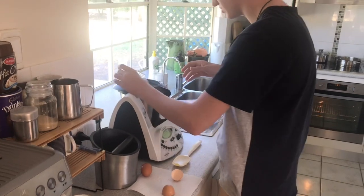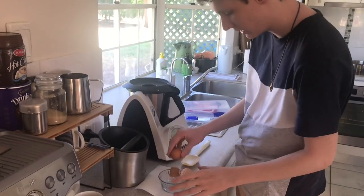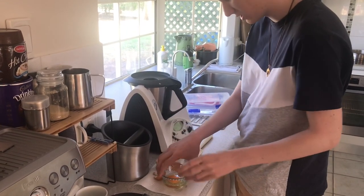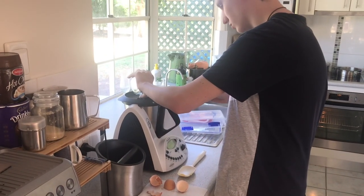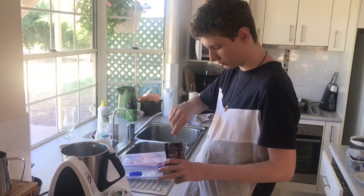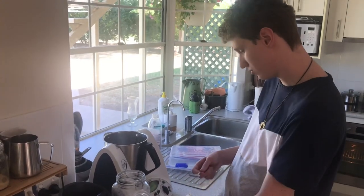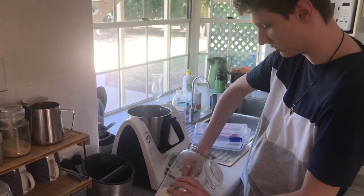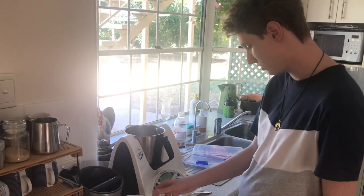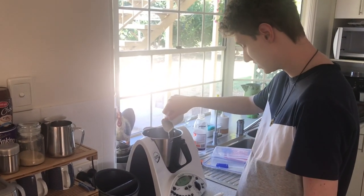We're gonna pull the egg in whilst it's going. There we go. You're gonna want a round scoop of cacao powder. Turn on the scales because we're gonna need 260 grams of flour. And that's 260 — nice. Reset the scales again and you're gonna need 140 grams of milk. This might not be all of it, but yes, 140.